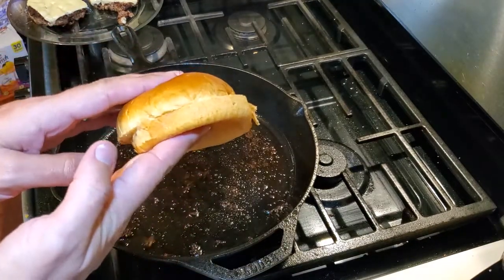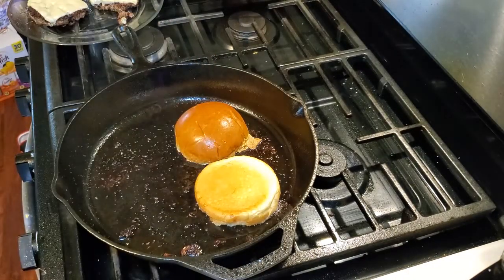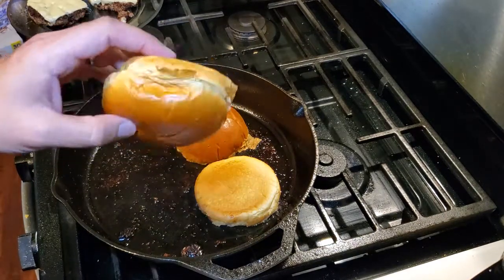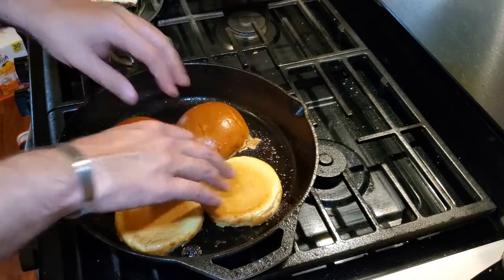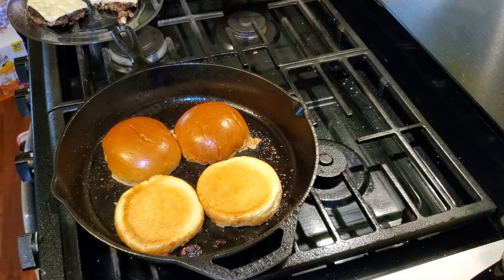Here I have two brioche buns. Brioche buns are probably the best buns you can possibly use for a burger. We're going to place them down, cut side down, onto the iron skillet to give them a nice toast. Once they are done toasting, we will remove them from the pan.